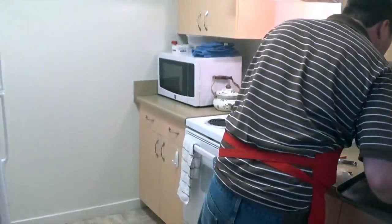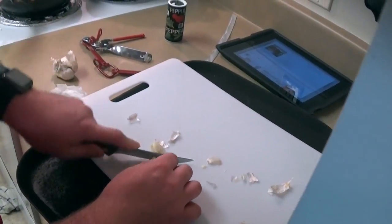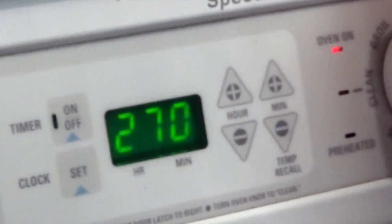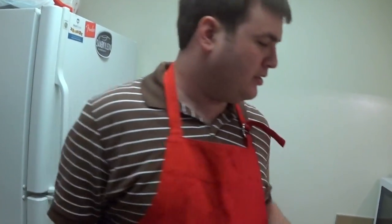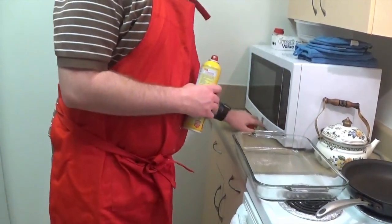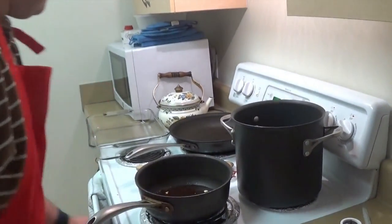Black pepper. Wait — what about garlic? While that's simmering, preheat your oven to 425. Okay, Tywin's taking over for a second. He's going to tell you how to prepare the seasoning for the udon vegetables.